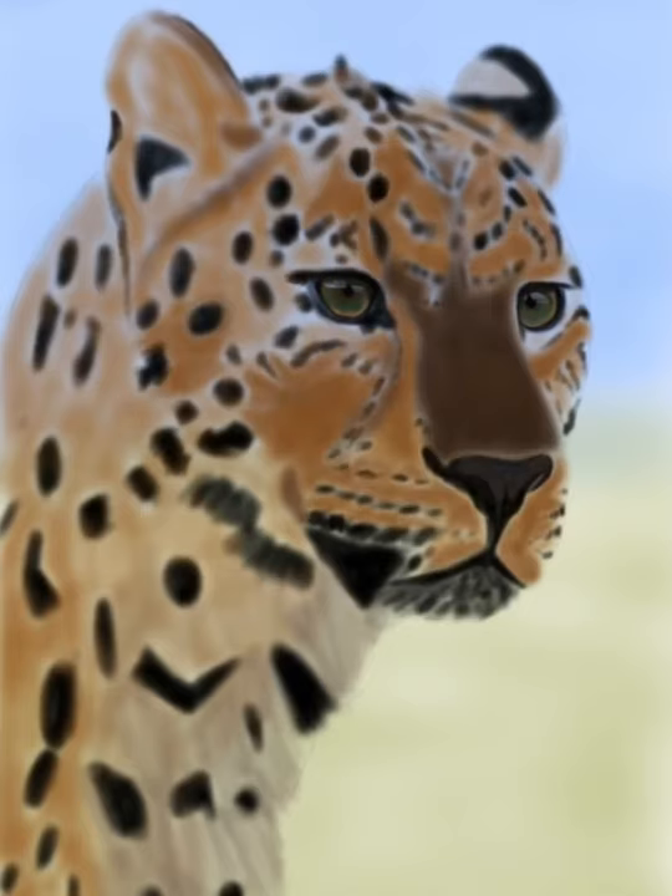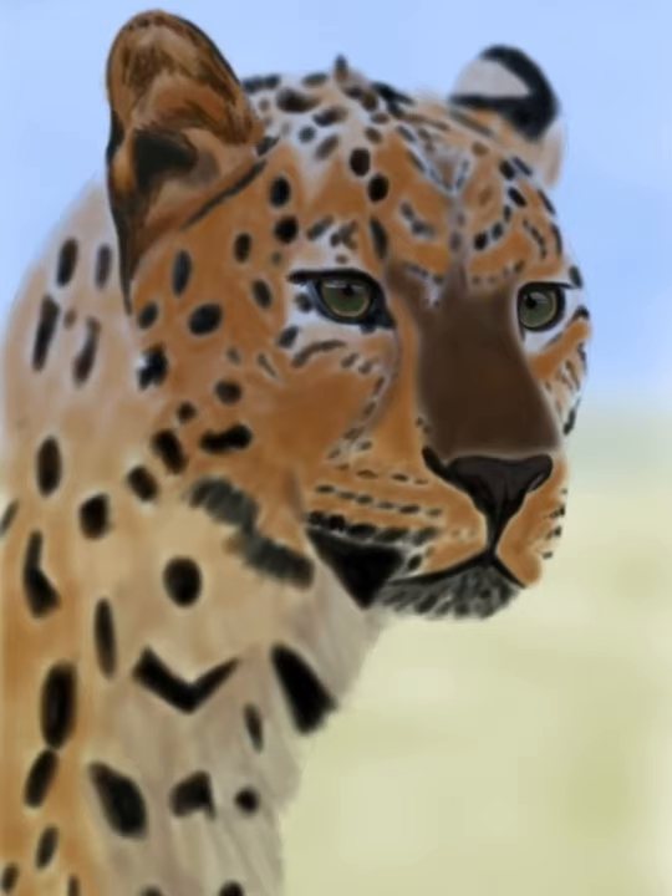I used the airbrush tool the entire time and I just changed the size of the brush and the opacity, but that is it. I don't do anything fancy — I don't use layers or anything like that. It's just the airbrush tool.